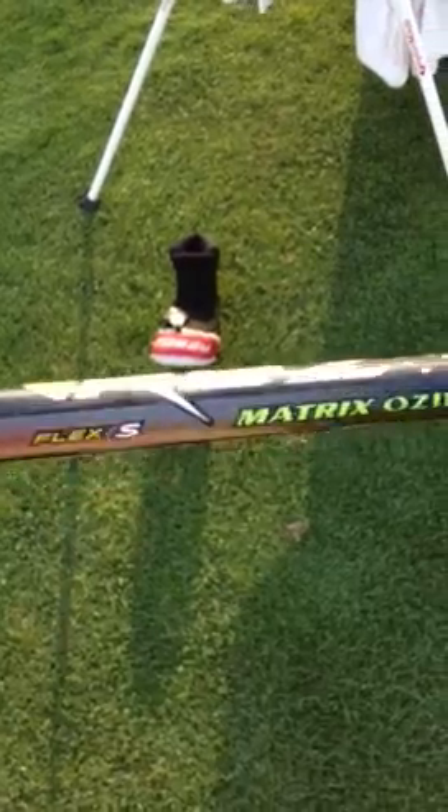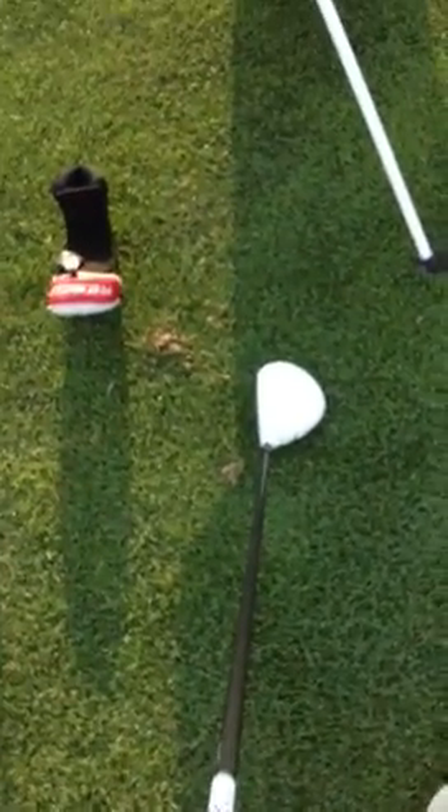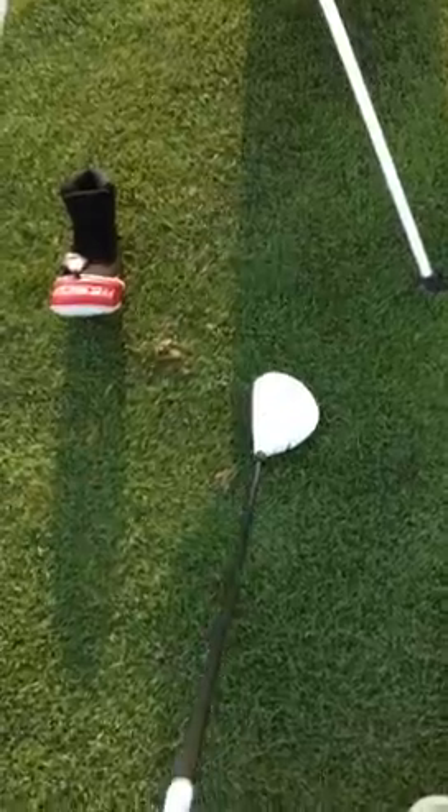For the 3 wood, I knew I needed a 3 wood — you can tell. It's the Rocket Ballz Tour 3 wood, and it's got just a stock Matrix Ozik shaft, Rocket Ballz stock grip. Really nice club — they go so far, it's not even funny. They're ridiculously farther.